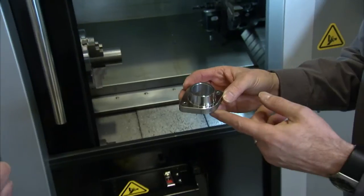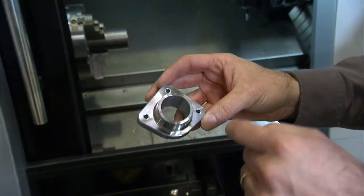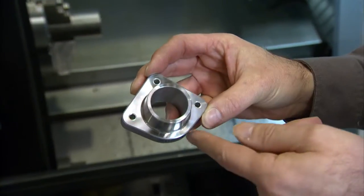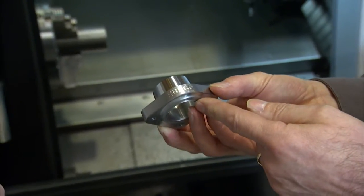This is the component that we're making on the TMM10. It's a turned part, then it's machined round with an end mill, drilled some holes and then it's got some engraving on the component as well.